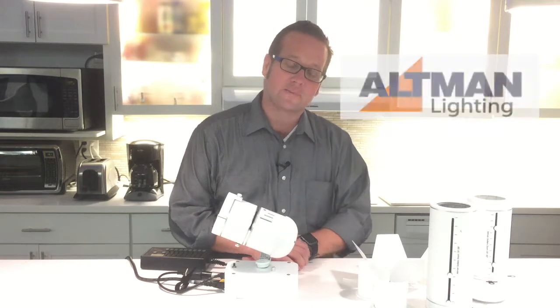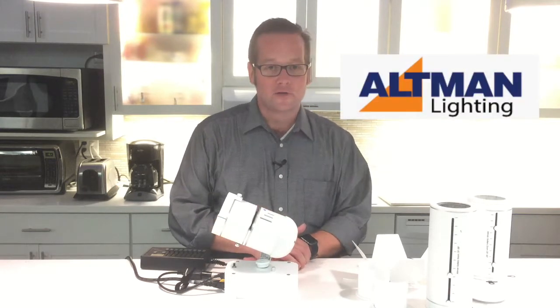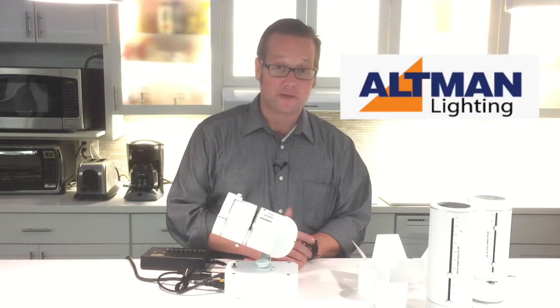Hi, I'm Miles from Altman Lighting. I'm here today at Good Mart to show off our Gallery series of display lighting fixtures.